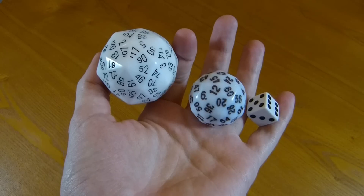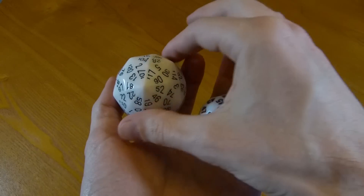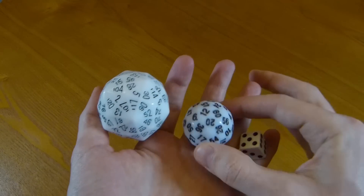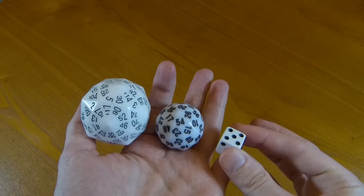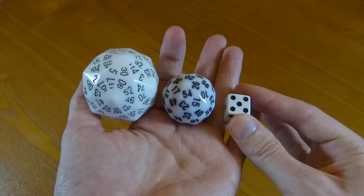The D120 is really quite large — it's about five centimeters across. This is in comparison to our D60, which is already a pretty large die. And of course there's a standard D6 for comparison.